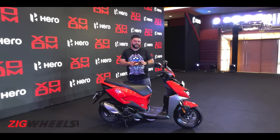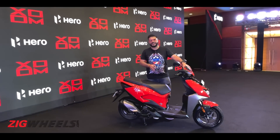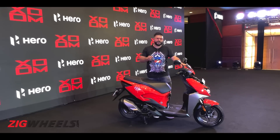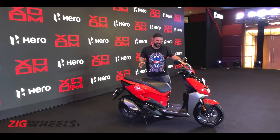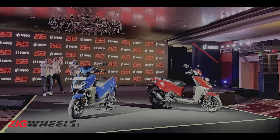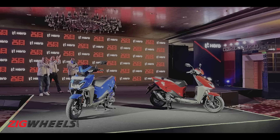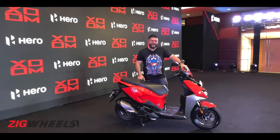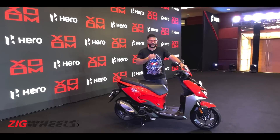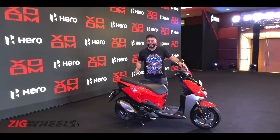Hero has launched the Zoom 110 in three trims. The base version starts at ₹68,600 and the top end goes up to ₹76,700. All prices are ex-showroom Delhi and these are introductory prices. Bookings start from 1st February onwards and you can book on Hero's website or by visiting your Hero dealership. We will be riding this scooter very soon to see how the new features work.